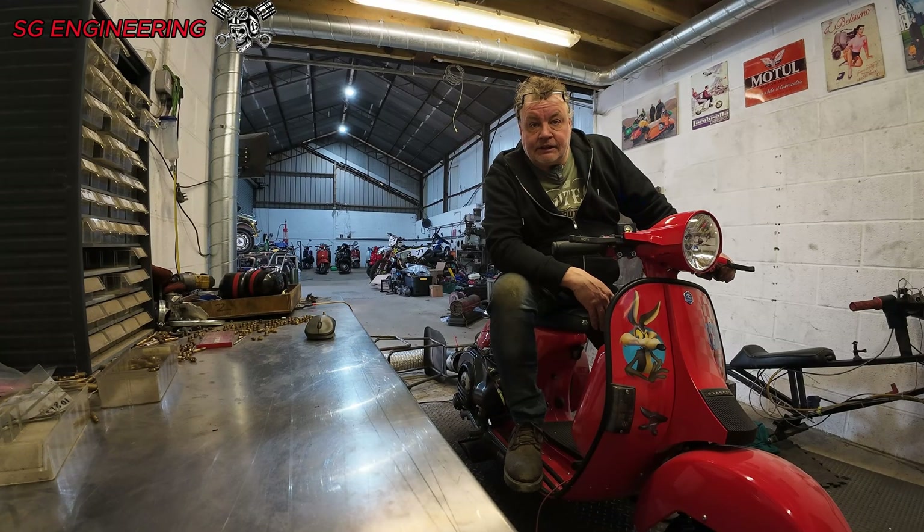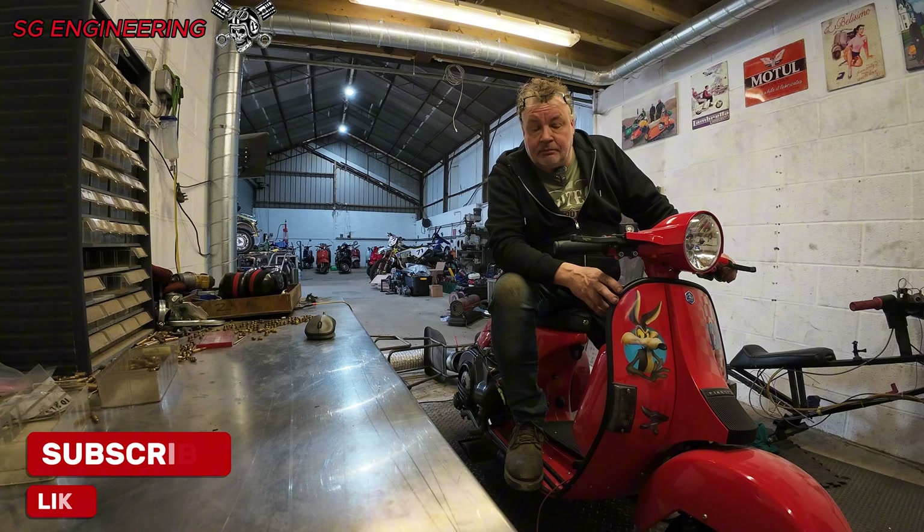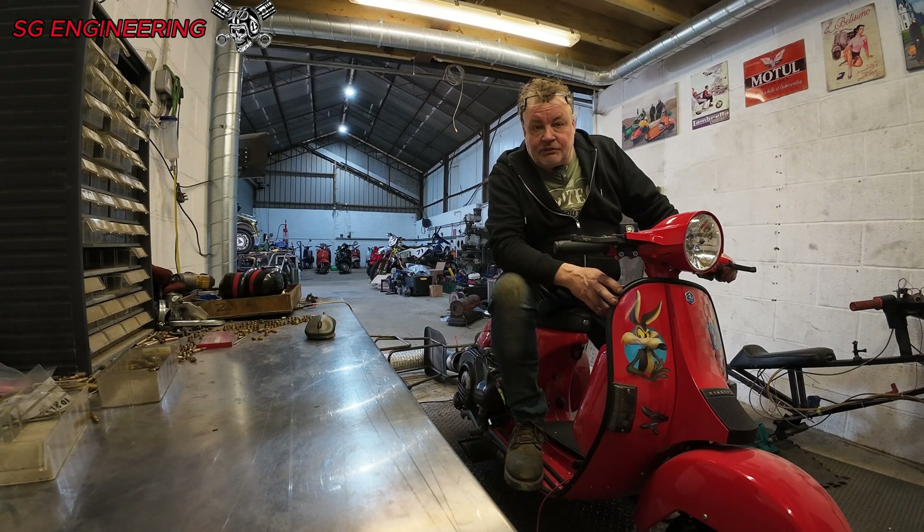Hello again. So today I'm testing a Vespa PX. I built this about 18 months ago I think. It's got a Quattrini 244 engine, a Dell Auto 30mm carb, and I think it's a Nord Speed Mustang expansion. Today I'm just running it just to double check everything's as it was. So here we go.